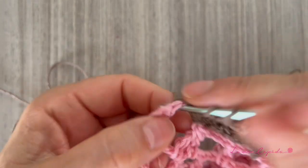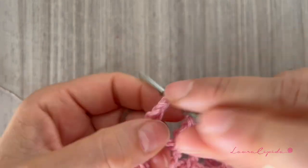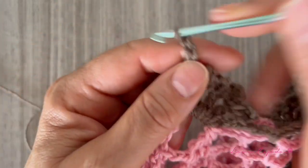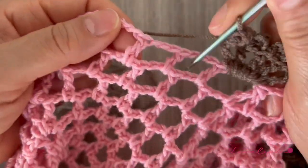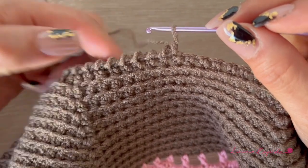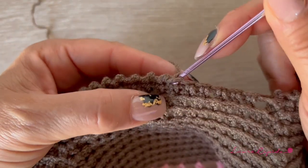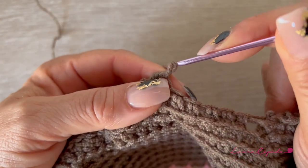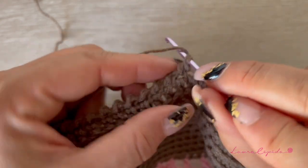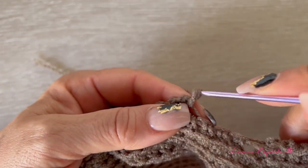Let's finish making the sleeve and this edge stitch that we are going to use for the sleeves and for the body too. When we finish I will show you how we are going to finish the neck. For the neck we are going to make crab stitches — like single crochet but backwards. In my opinion the neck is a little bit close, so I won't reduce any space, but if you try it on and feel the neck is too wide you can skip some spaces to reduce more. In my case I will continue respecting the stitches, making one in each space.